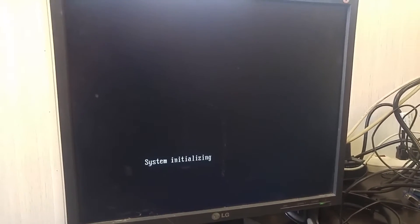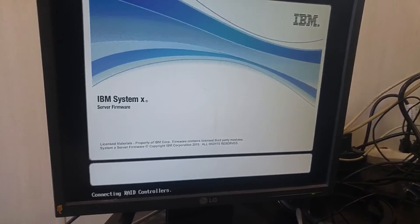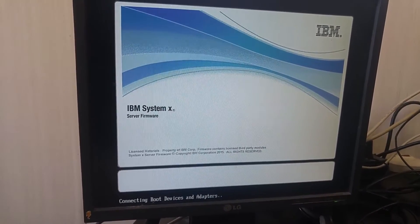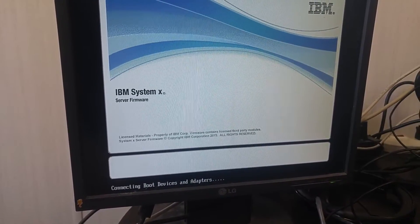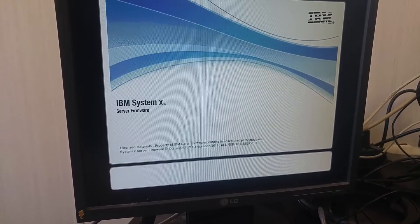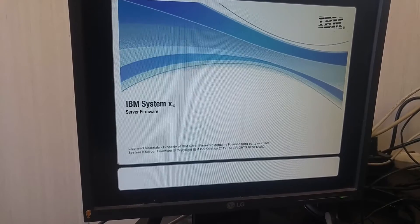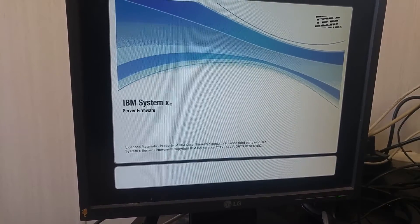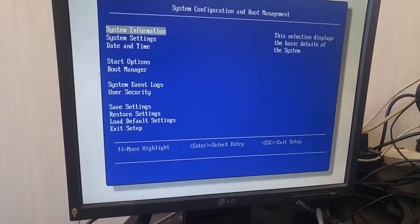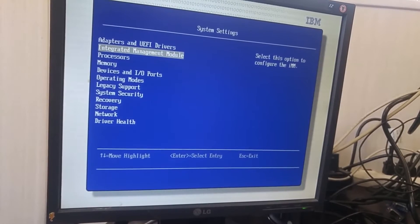I'm going to get the IMM settings from this Lenovo X3100 server. I'll press F1 during the boot. Okay, booting up now. Press F1 to get server settings — integrated management module.